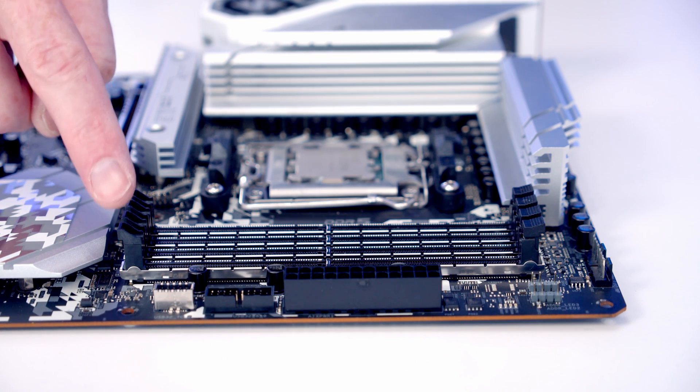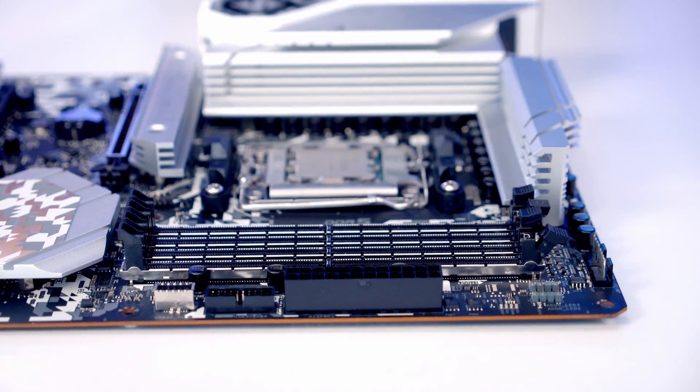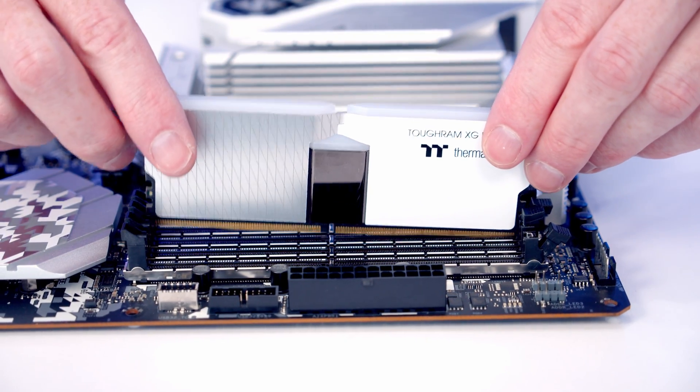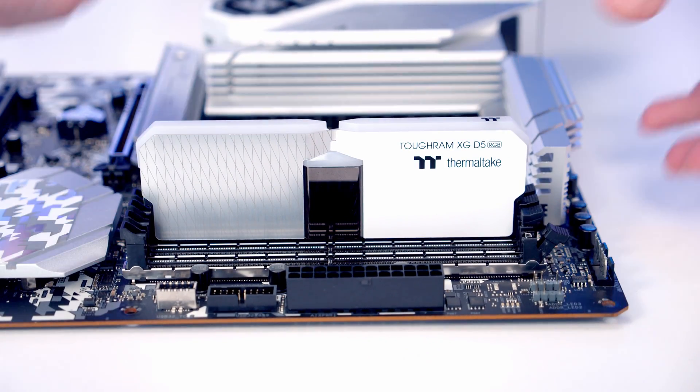We're going to install our RAM in the second and fourth slots along from the CPU, so I'm going to open the clips on those slots. Then we can line our RAM up with the slot, and once we're happy it's lined up, just some firm pressure and it's going to clip into place.